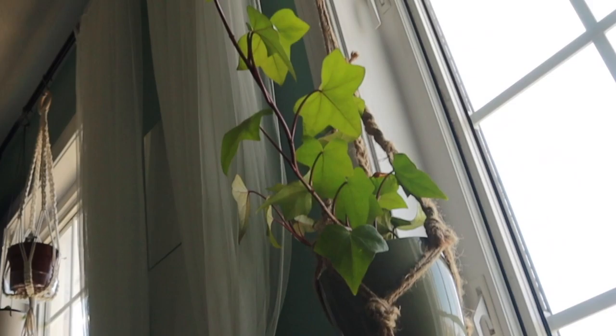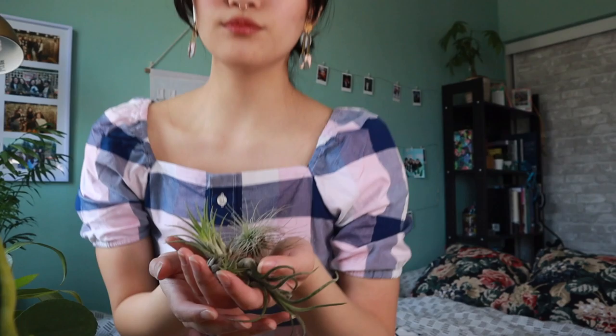We've also got up here my English ivy. It definitely gave me lots of joy during winter because it's such a fast grower even without proper conditions. I don't know what to do about it because it's growing so fast — I'll have to do something about it eventually — but for now I keep it in my little hanger and just let it grow.